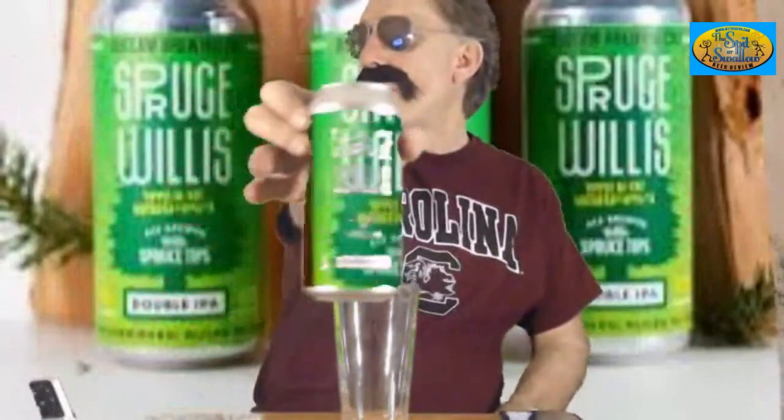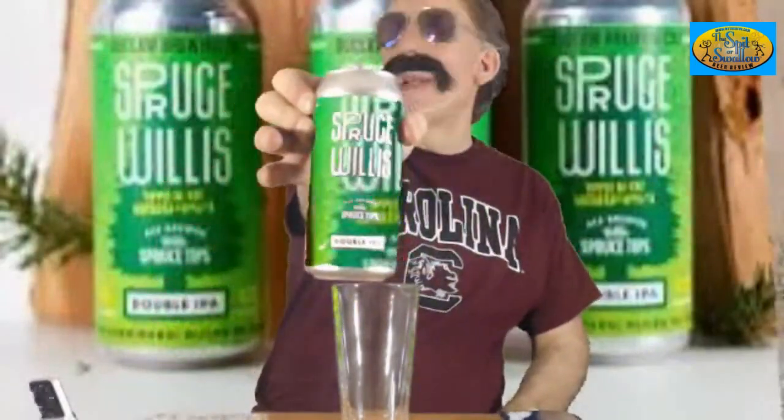Hey everybody! Shag Dog Spitter Swallow Beer Review. I'm drinking Spruce Willis — you can tell by the green label on the can. That's kind of what it looks like, just like the back there. Spruce Willis, yippee-ki-yay, mother — it's got the hashtag, you know what.